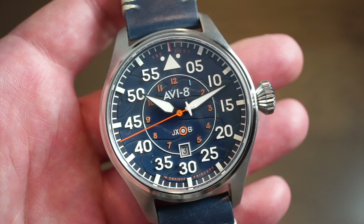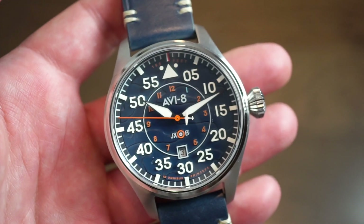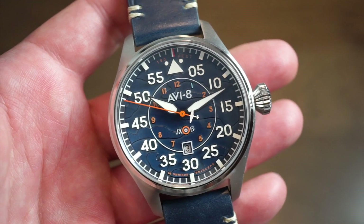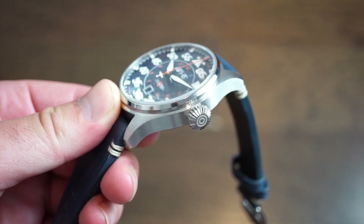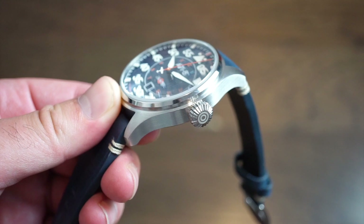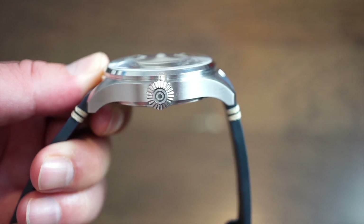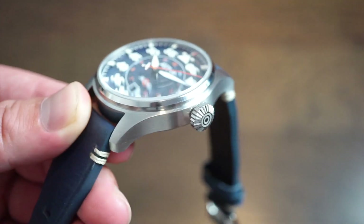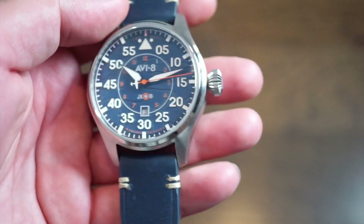The watch is a larger size, so that's something to think about when purchasing. A lot of people do like larger size watches — not everybody can fit into a 40mm watch if you have a larger wrist. The watch itself is housed in a solid 316L stainless steel case, brushed on the sides. The finishing is actually pretty good. You get a signed crown with some polishing, and the tops of the lugs are brushed.